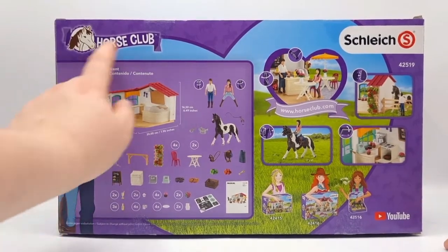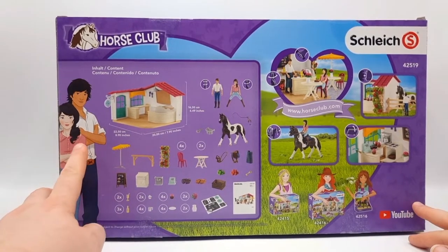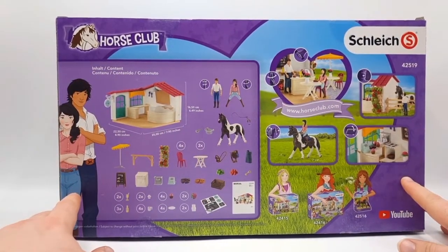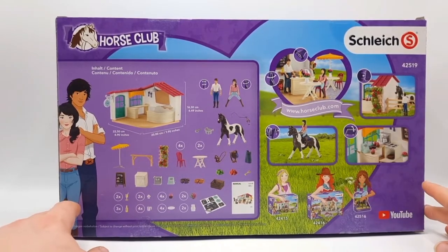While we're back here, we have the contents of the set and these are the characters featured in the set. Here we have some lovely pictures — I love this, so pretty. And down here as usual we have some other horse club sets.